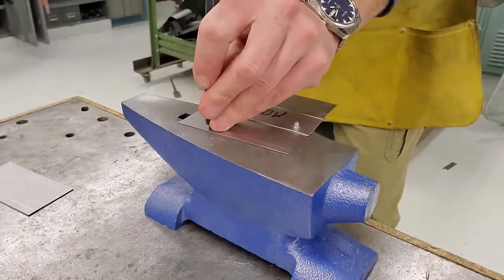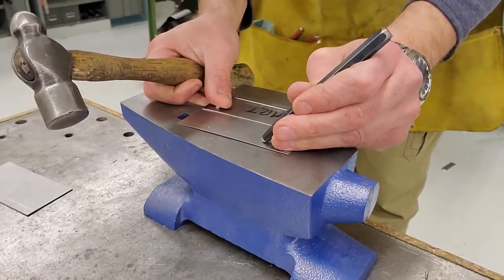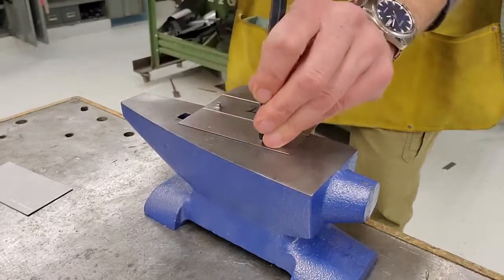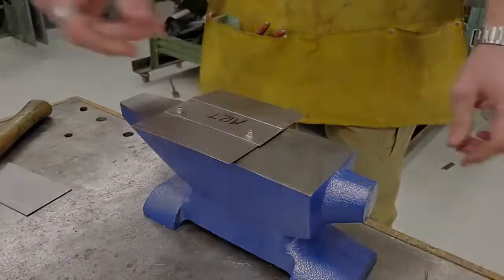Take your time with this — if these are off, the holes will be off. Okay, we're ready to head over to the turret punch.